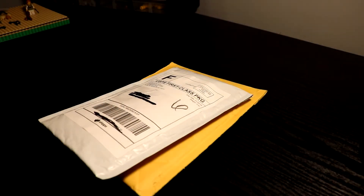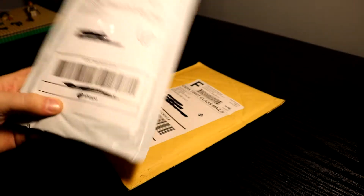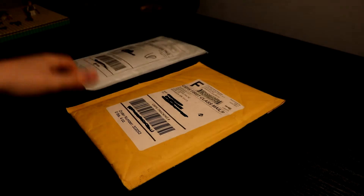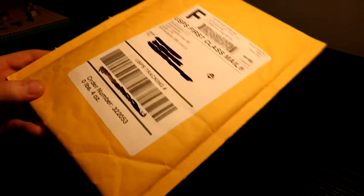Hello guys, welcome back to the JF Butler channel. Today I have two packages — one from New York Customs, and one or two, depending on what you think, from Brickmania. So let's just get into it.